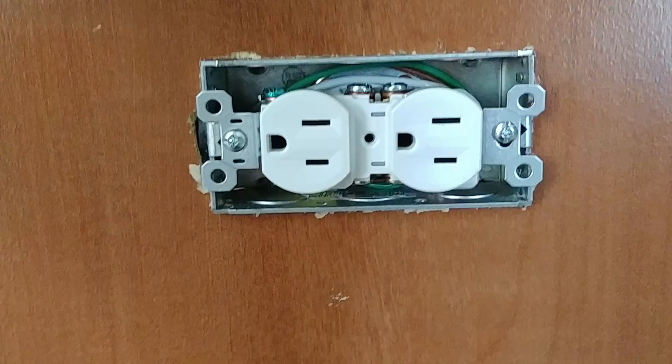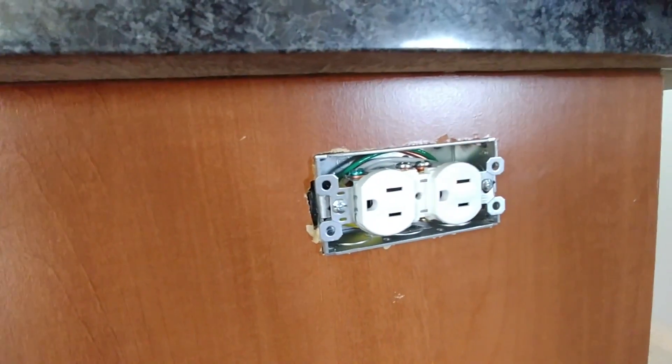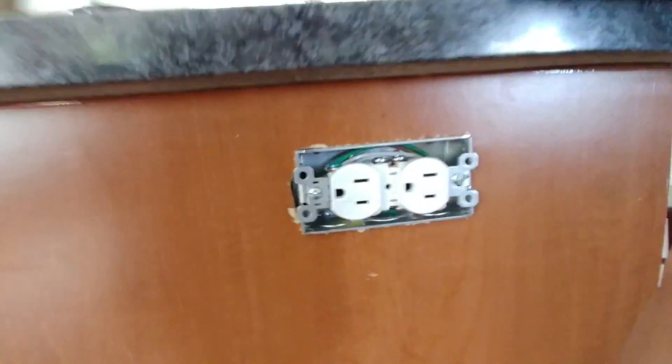You could also do this — other situations where you would do a split wired outlet is if you had one of the outlets being on a switch and the other one had continuous power. That's a common use for a split wired receptacle. But anyway, that's how you do it. I hope this video helped you out. If it did, please rate it up and subscribe down below for more videos like this one. Hit that little bell icon and you'll be notified when I upload a video. Thanks again for watching and we'll talk to you in the next video.